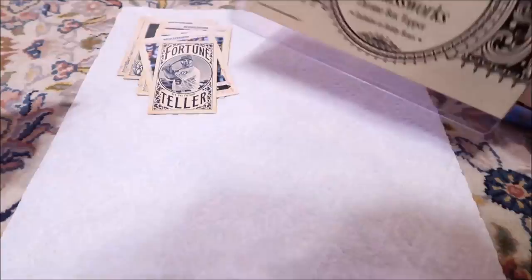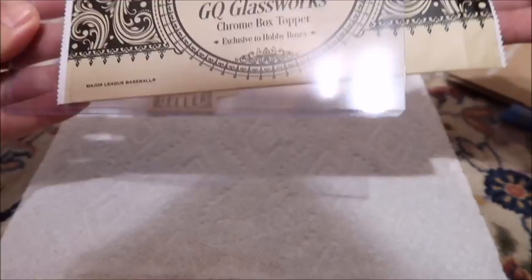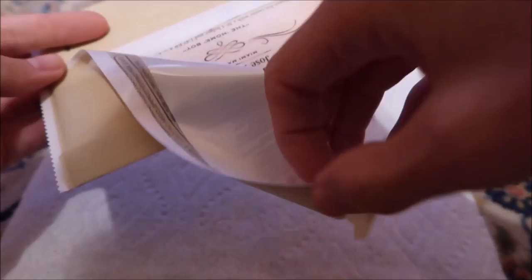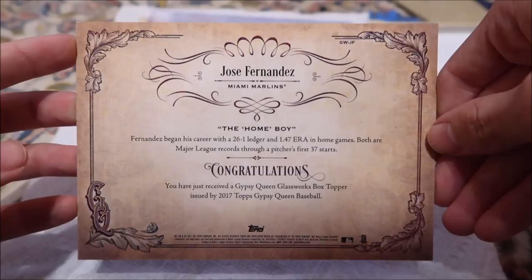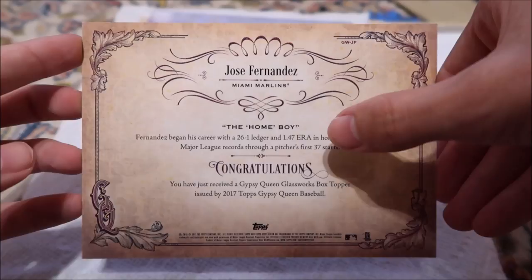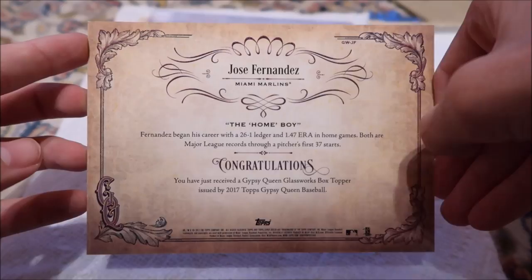Chrome box topper. I saw there was one of Jose Fernandez, and that's what this hopefully is. I guess it's like a five-by-seven kind of thing. On the back: Jose Fernandez. Fernandez began his career with a 26-and-1 ledger in home games. I'm pretty sure the day he died, he was going to pitch the next day, so that could have possibly been 27.